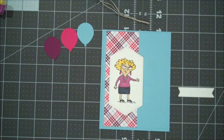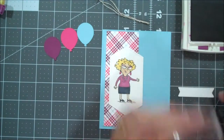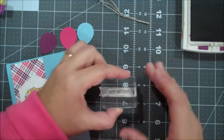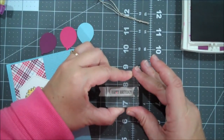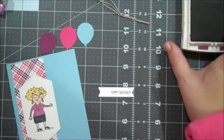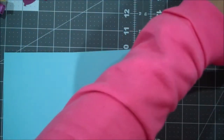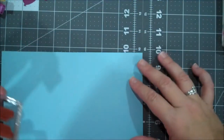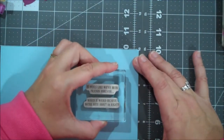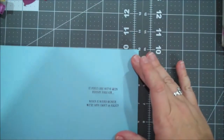I'm going to get my Rich Razzleberry ink and we are going to stamp the Happy Birthday. We're going to put this close to the right edge of this flag — it's slightly crooked, but we'll go with it. I also have two sentiments ready for the inside. So we are going to ink those up in Rich Razzleberry as well and put those in the center. It says 'it feels like we've been friends forever, which is weird because we're both about 29' — I thought that was super cute. Perfect for the receiver of this card.